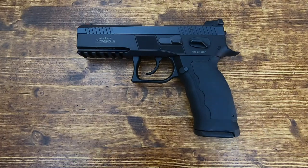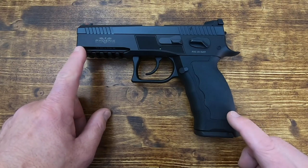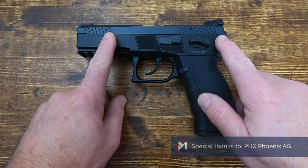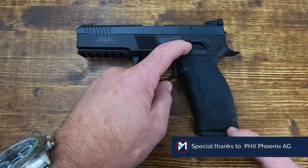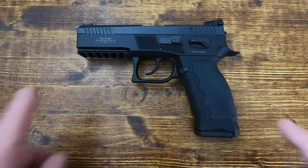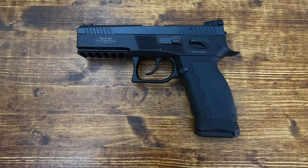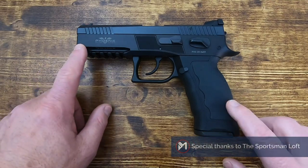Hello everybody, MD Polo here. Thank you for joining me today as we take a look at another Swiss made pistol by Phoenix — this one is the Fusion ST. A couple weeks ago I featured the Fusion Tactical, which has a shorter barrel and shorter slide but with a duty-size grip with 17 rounds, more along the lines of a Glock 45 or Glock 19X. This one is more in line with the size of a Glock 17, just to give you some reference.